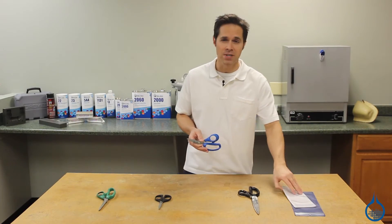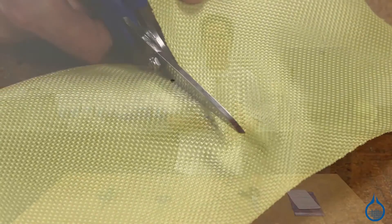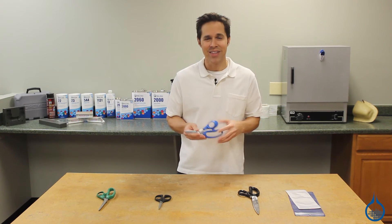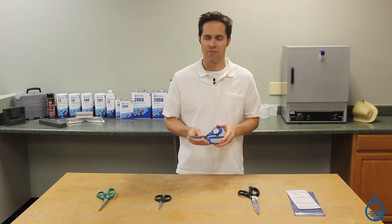Each pair is shipped in a reusable vinyl pouch so they can be safely stored with the rest of your composite fabricating tools. Get these and the rest of our full line of incredible scissors exclusively at Fiberglass.com. Thanks for watching and be sure to like us on YouTube for more helpful videos from Fiberglass.